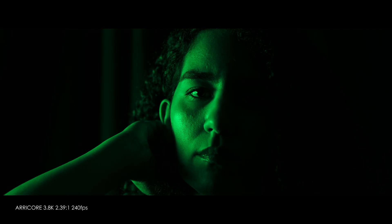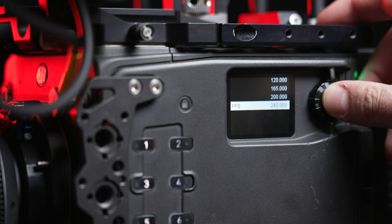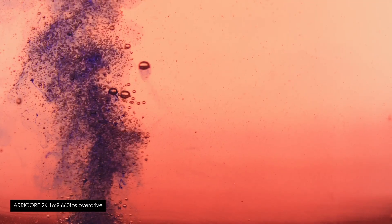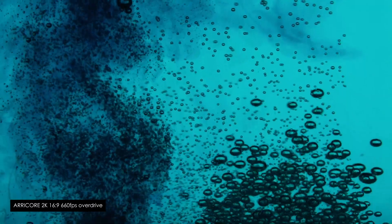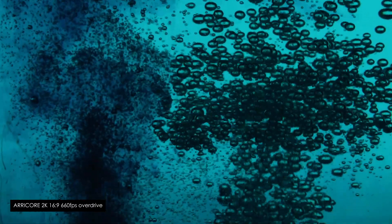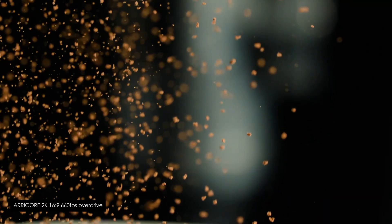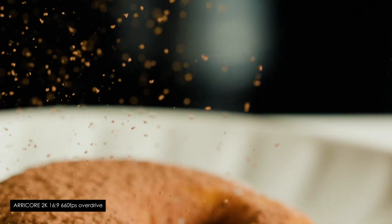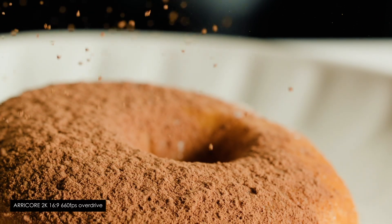Shooting in high speed frame rates over 240 is usually specialty camera territory, such as the Phantom cameras. The Alexa 35 Xtreme may not replace the need for super slow motion purpose-built cameras entirely — they do offer high frame rates in excess of 1000 frames per second, which some shoots require. But for 90-plus percent of commercials or narrative projects, in my opinion, the Alexa 35 Xtreme covers pretty much all bases. 240 frames per second looks fantastic, and the top-end 330 and even 660, though limited in dynamic range or resolution, can easily blend in with other footage when graded properly.